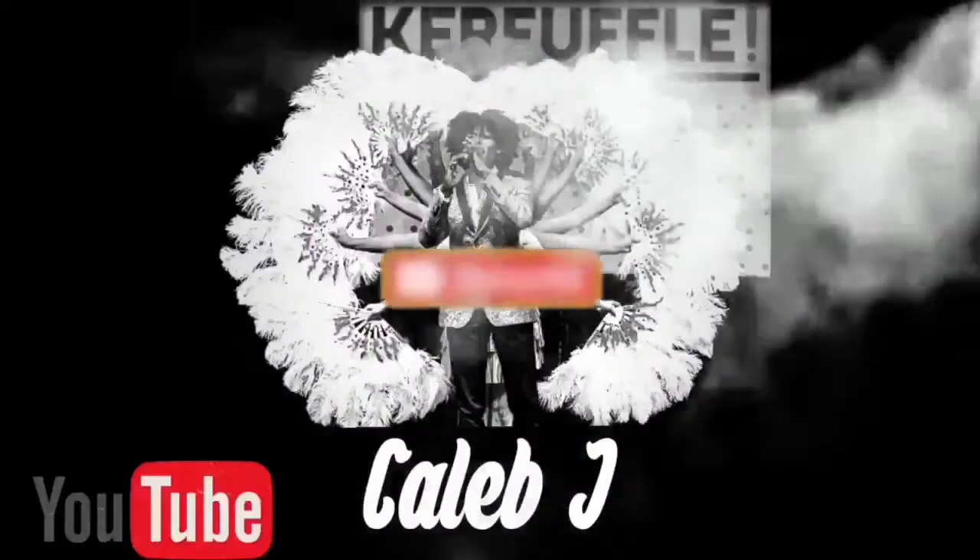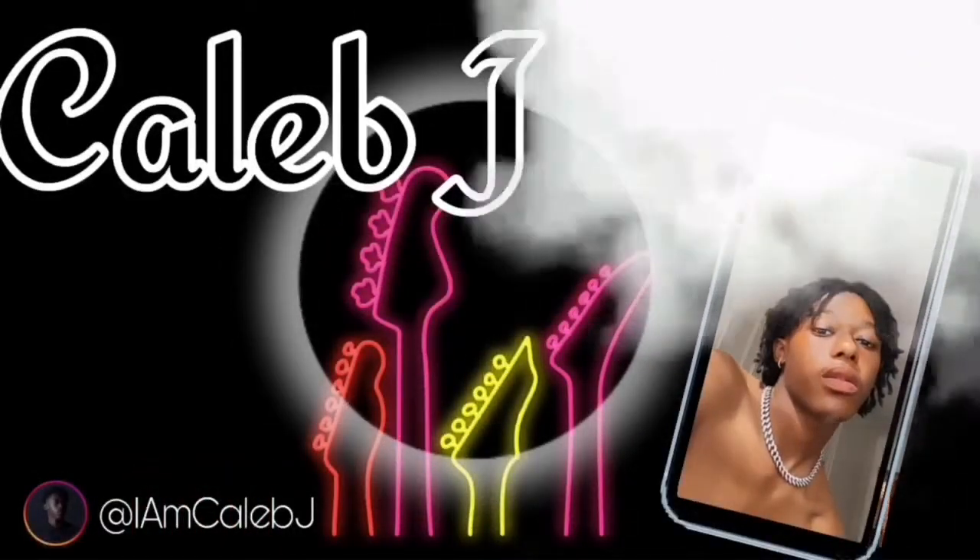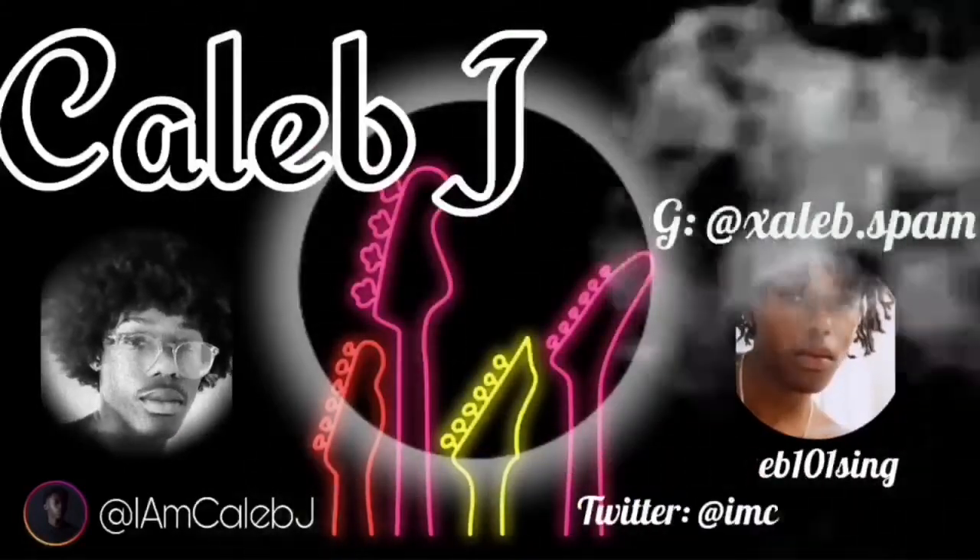What's up everybody, it's your boy Caleb J, and welcome to my YouTube channel. In today's video I'm going to be unboxing my new camera, which is the Canon G7X Mark II. If you haven't noticed already, I am recording on it right now. I just wanted to start off the video with a bang — better quality, something new, something fresh. I want to put out a disclaimer: the next few clips are going to be recorded on my iPhone 11.